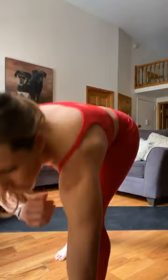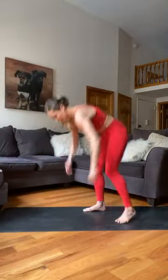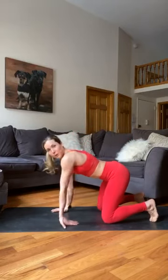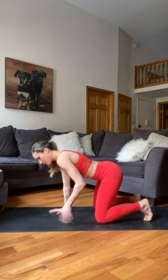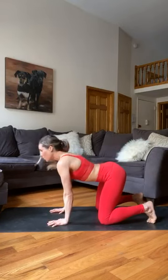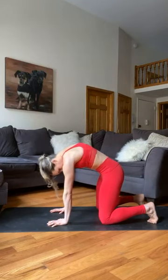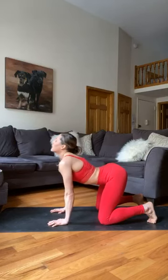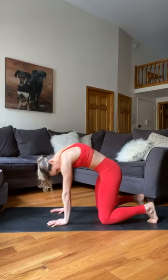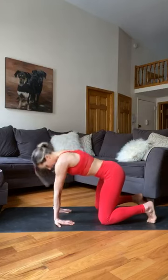Let's get the blood flowing. Start in a tabletop position. Go ahead and flip those wrists — we've been on our phones a lot more often than normal, so get those wrists warmed up. We're going into some cat-cows. Push the floor away, take a deep inhale, fill up for cow, exhale and curl under for cat. Really roll through those shoulder blades. Let's do one more — inhale cow, exhale curl. Nice job.